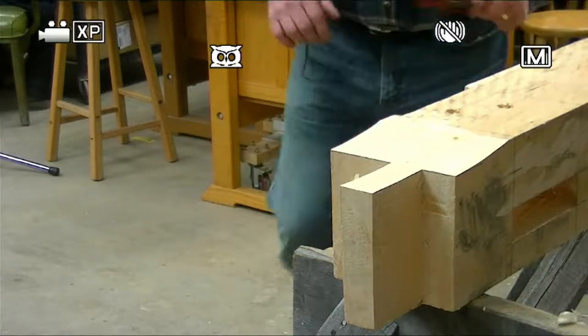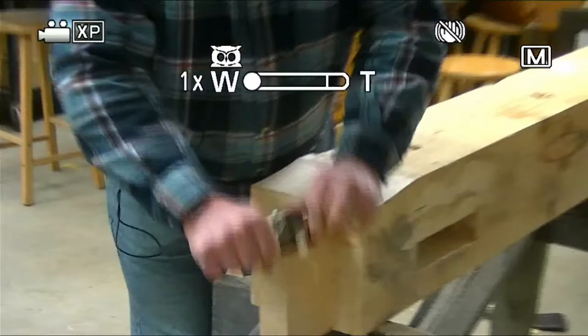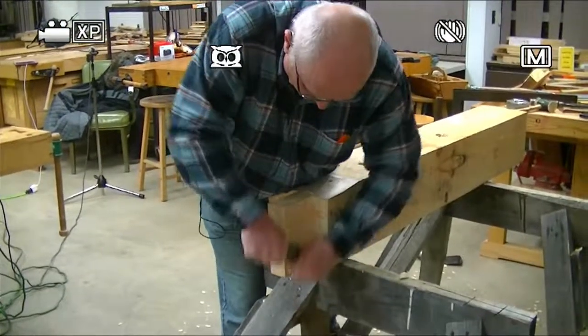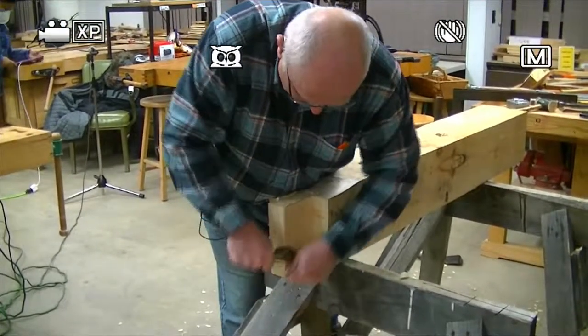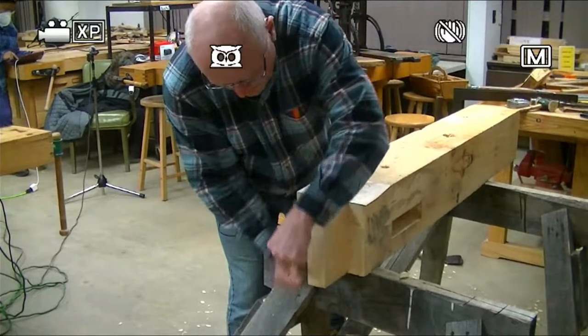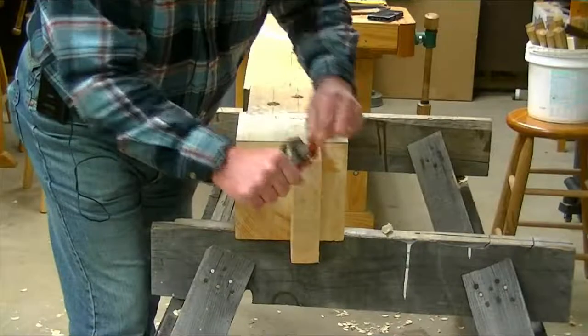The other thing we always do is we always chamfer. Because when we put this together, I know it's the right size, but by chamfering, it just makes it start together very easily, and then you can go from there.